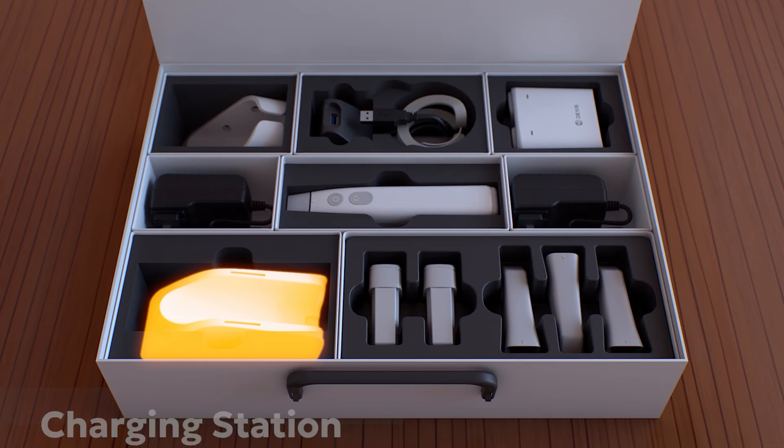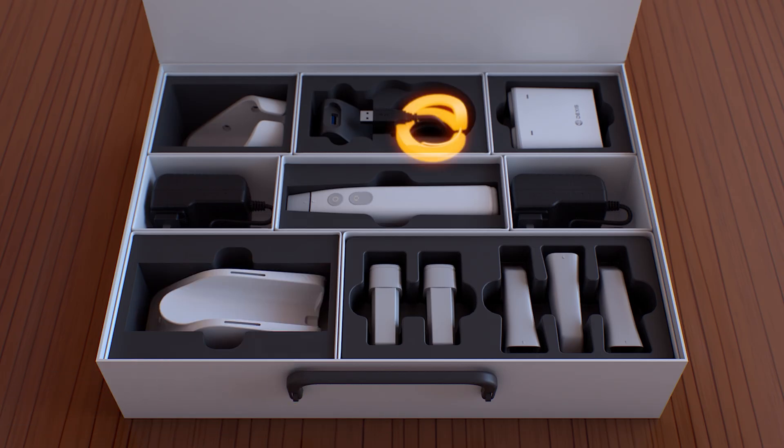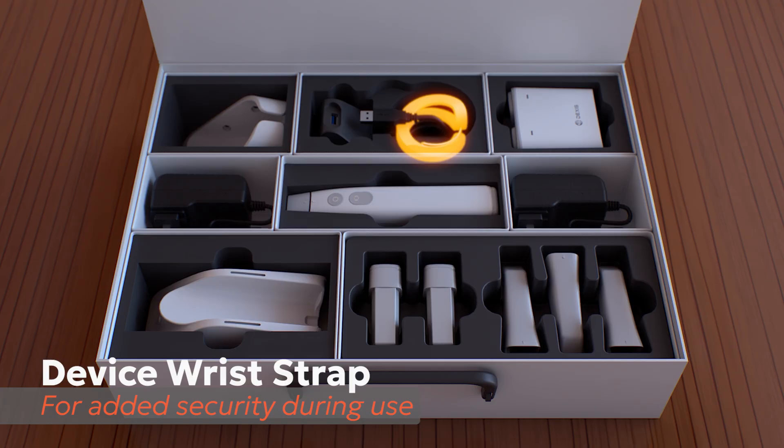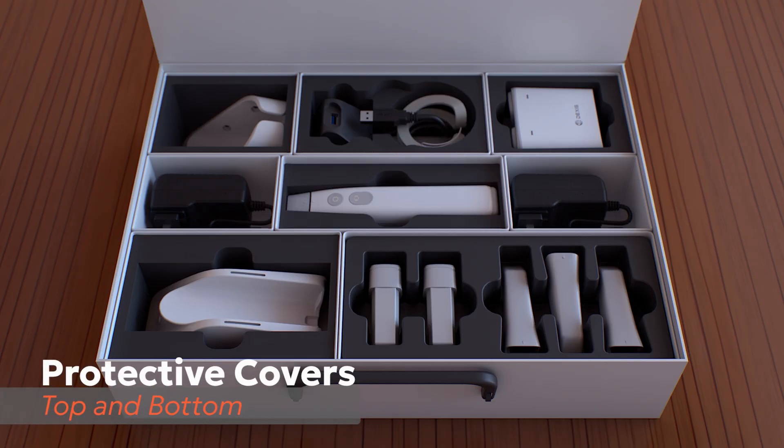Also included are two power adapters, the charging station keeping your scanner safe, charged and ready, a wrist strap for extra security during use, and protective covers to safeguard the scanner when not in operation.